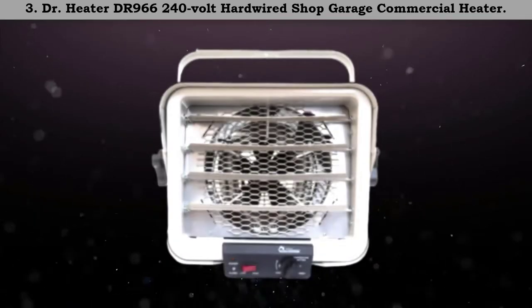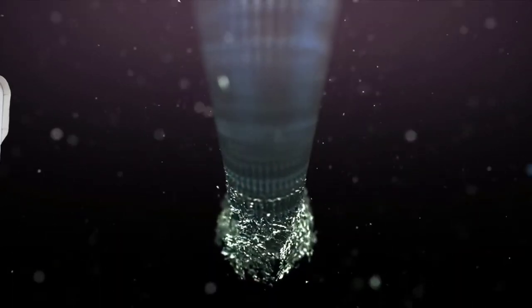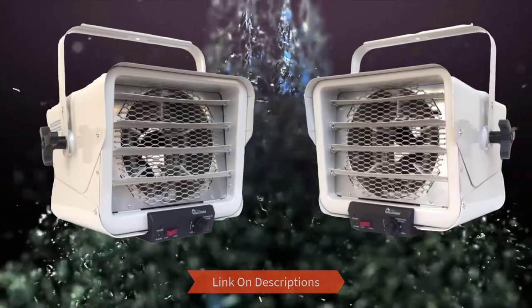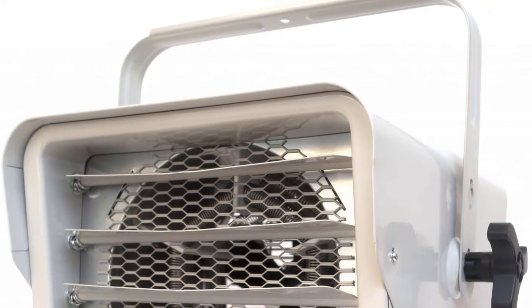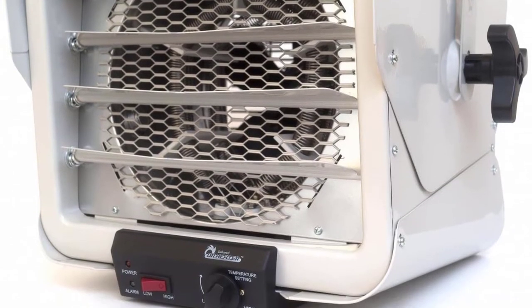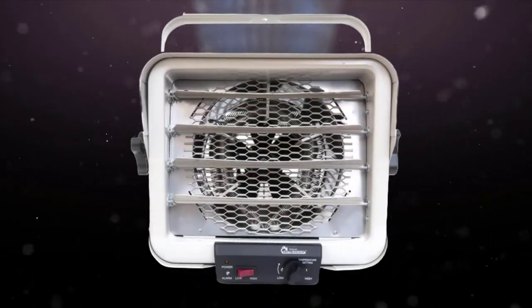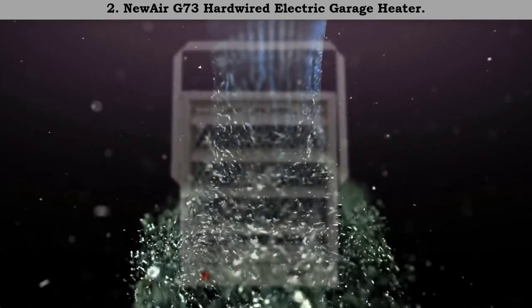Number 3: Dr. Heater DR 966, 240 volt hardwired shop garage commercial heater. This heater comes with a bracket and an adjustable thermostat with high and low settings. The fan evenly distributes warm air in the room. It comprises five adjustable louvers. This is a commercial electrical heater — you can get more information from the detailed product description.